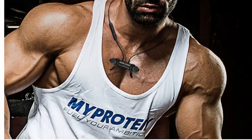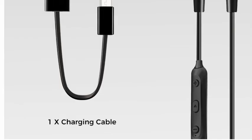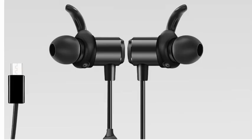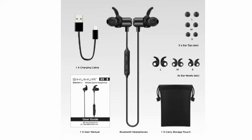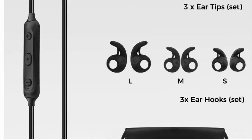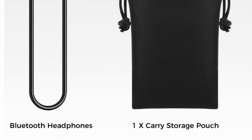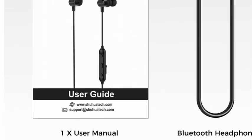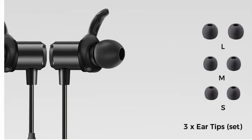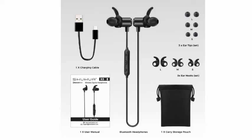With this you will get a connector cable and charging cable. It is adjustable — long, medium, and short ear pieces. A carry storage pouch is also available, and one user manual, as you get with every headphones. Long size, medium size, and short size in-ear pieces. Thank you.